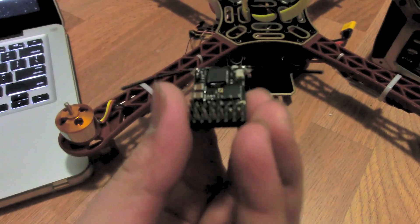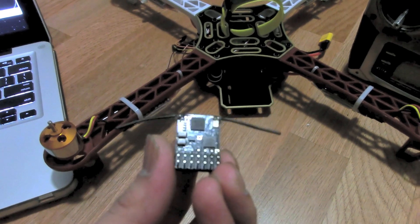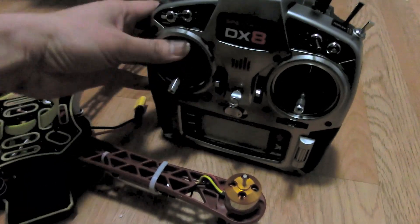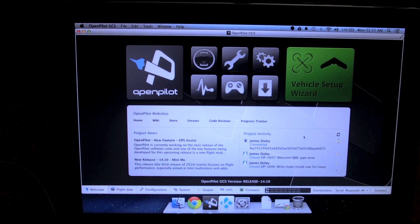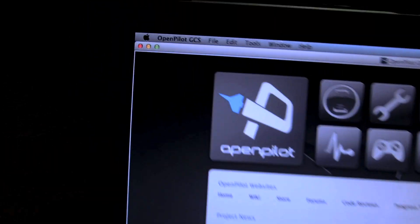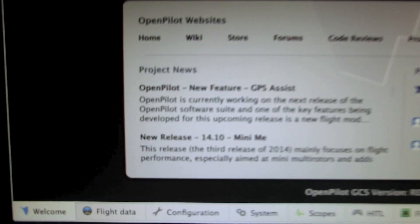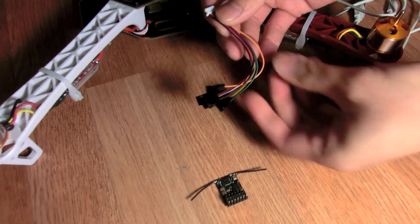The receiver I'm going to be using is a Lemon RX DSM2-compatible 6-channel, and the radio is a DX8 Spectrum. Make sure you have done the binding before we move further. Next, download the OpenPilot Ground Control Station — there will be a link on the screen and also in the description. The latest version is 14.10.